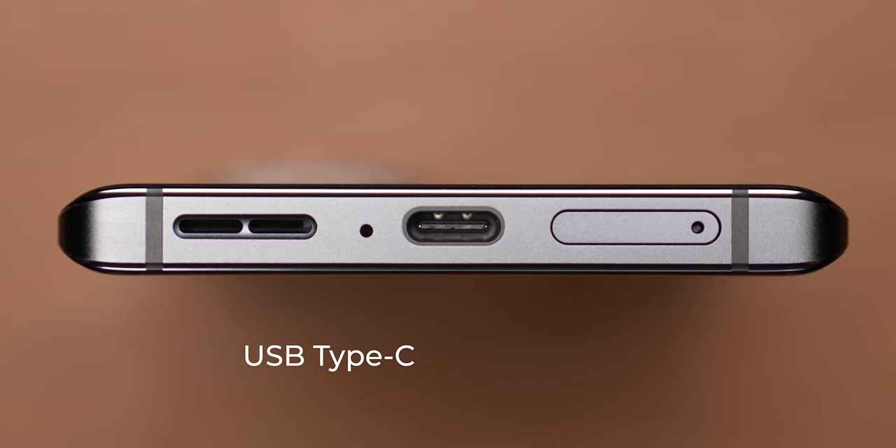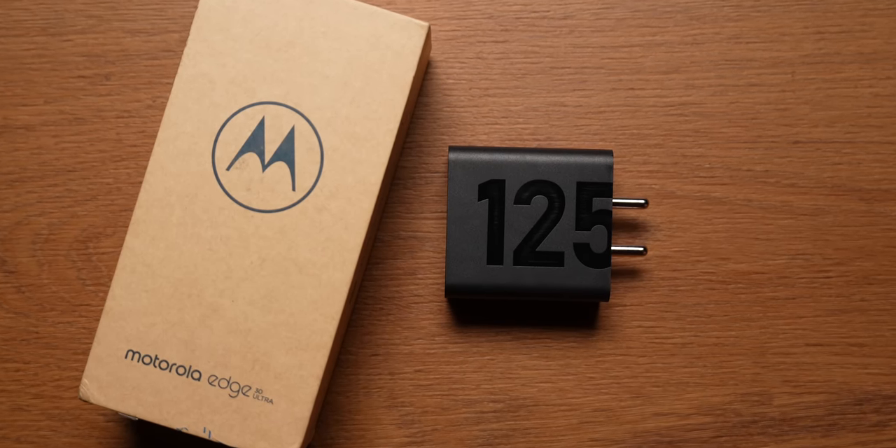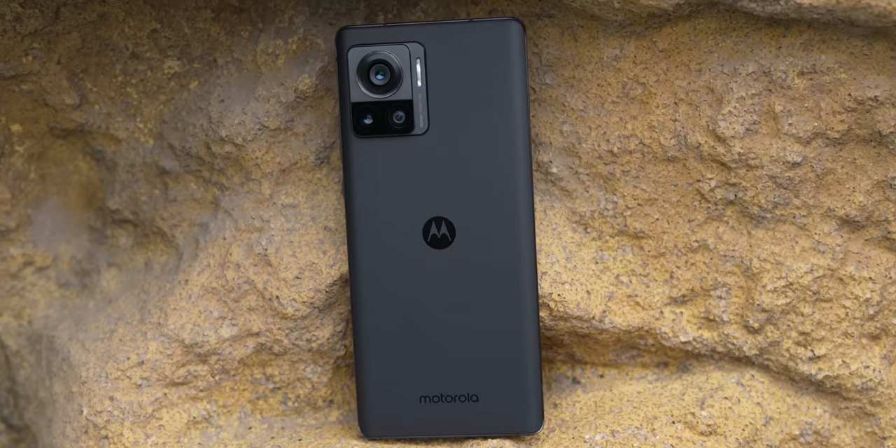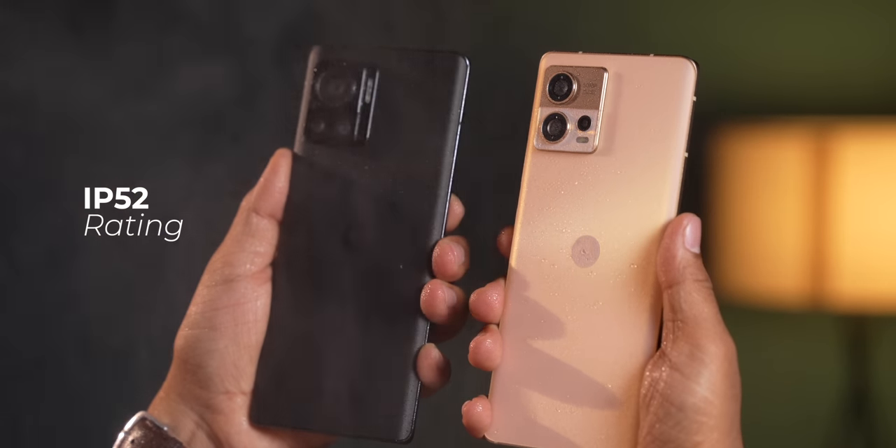Another design detail that flagship buyers should take seriously: the Motorola Edge 30 Ultra comes with USB 3.1, enabling faster data speeds and HDMI game streaming. Apart from that, you get faster PD charging support up to 240W, and that is how Motorola has enabled 125W charging on this phone. To close the design conversation — IP52 is not enough for a flagship; Motorola should have provided at least IP67 or IP68 for better peace of mind.